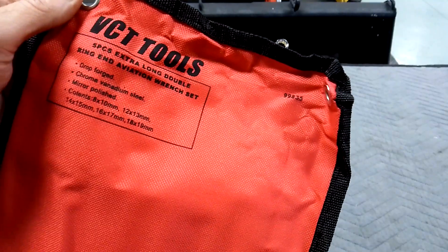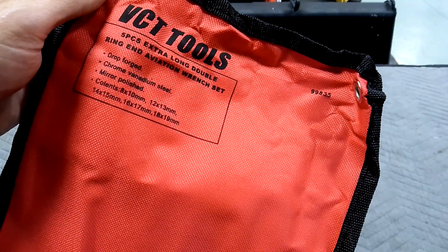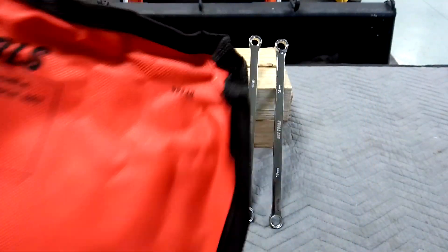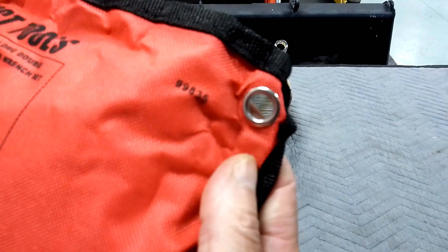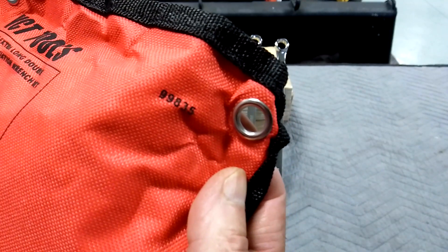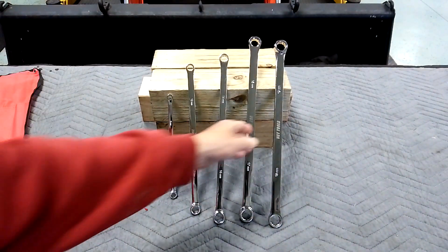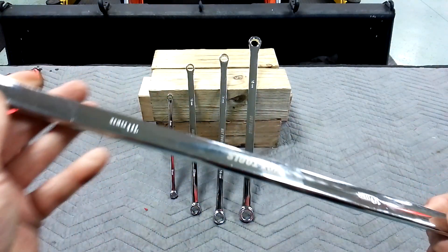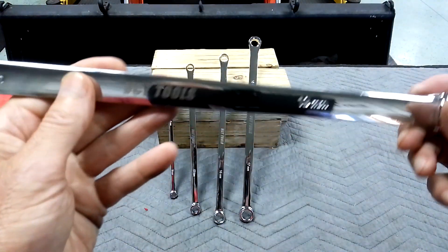VC tools. The sizes are 8 and 10, 12 and 13, 14, 15, 16 and 17, 18 and 19 — five piece set. The model number is 99835 on Amazon. Let's pick up the big one here first. 19 mil, double box — great for suspension work, great for leverage, great for reach.